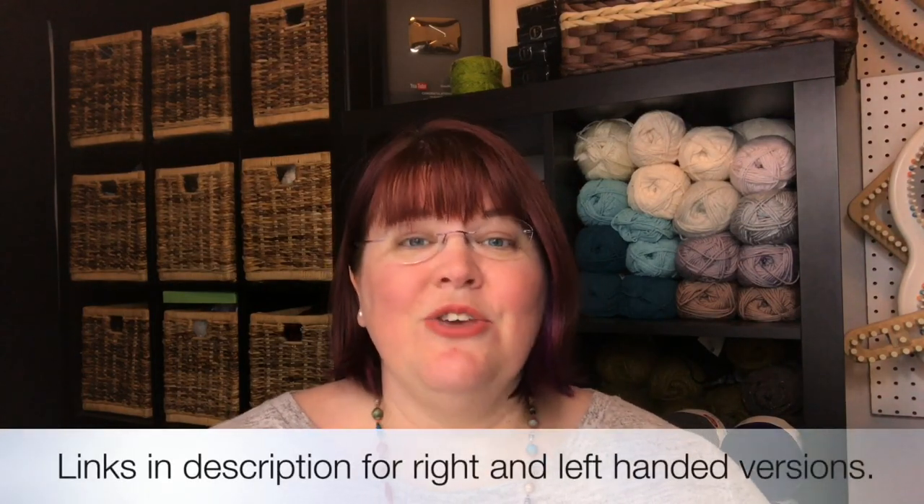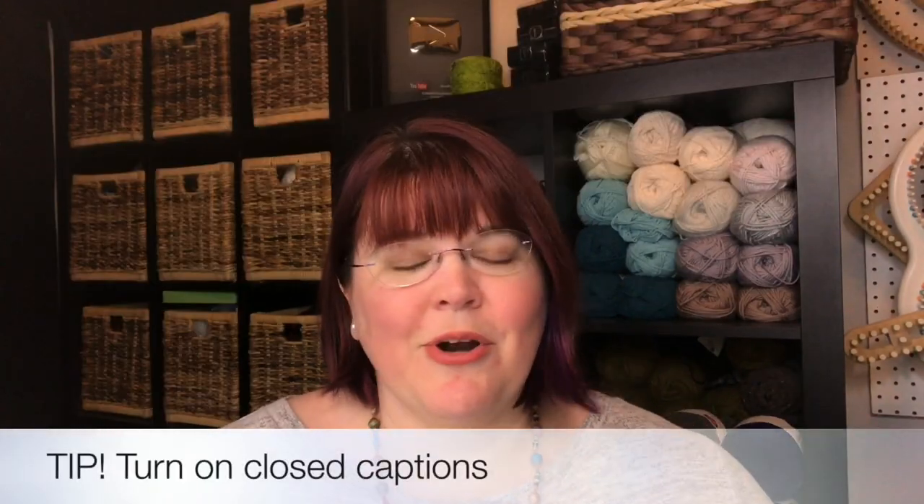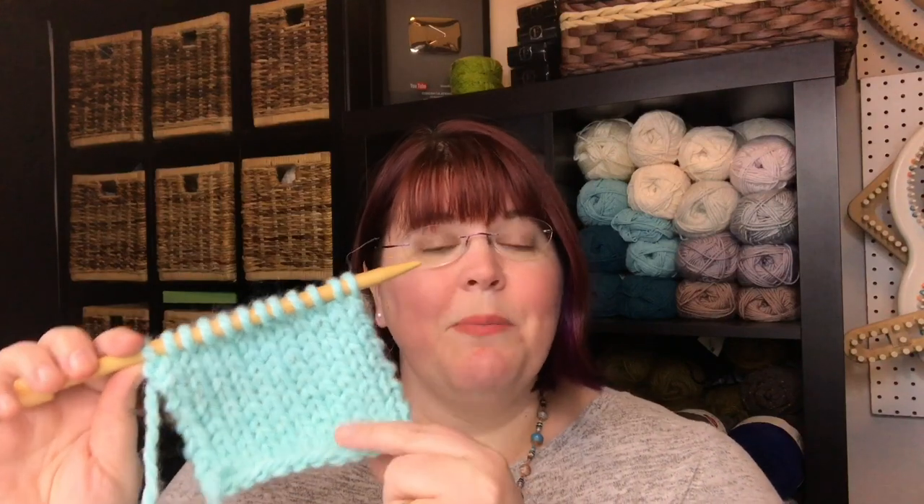If you're joining us for the first time, we have a right and left-handed video. You can click for older videos in the description below, as well as timestamps and closed captions. We'll start by learning the stitch on an existing sample, then cast on, set up the stockinette, and cast off together. Once you learn the knit stitch and purl stitch, you really can do anything in the knitting world.